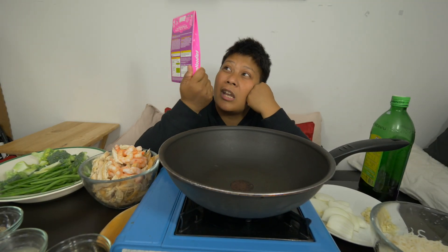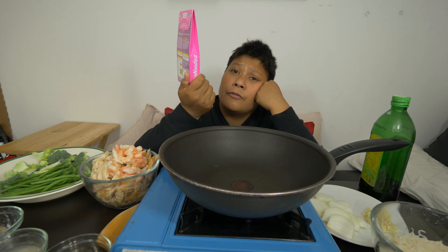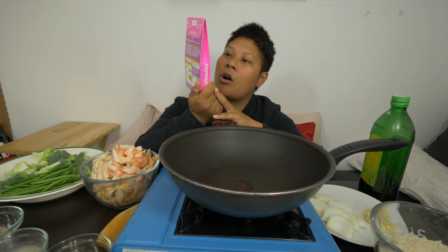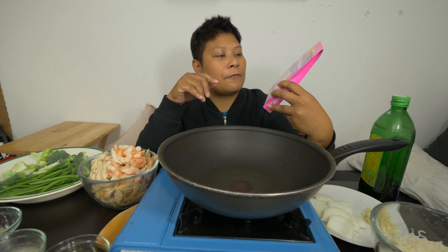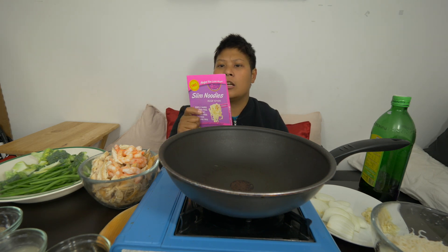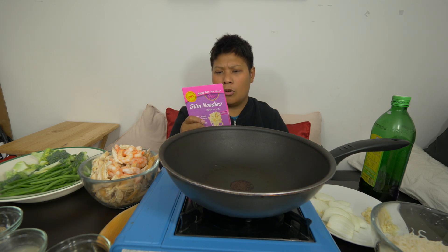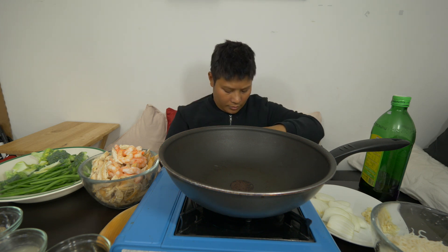I wanted to eat noodles, and I was looking for anything that has low-carb and gluten-free. This one has everything: zero carbs, gluten-free, wheat-free, fat-free, sugar-free. Literally everything that you need for a low-carb or keto diet is in here. It's made of konjac flour.